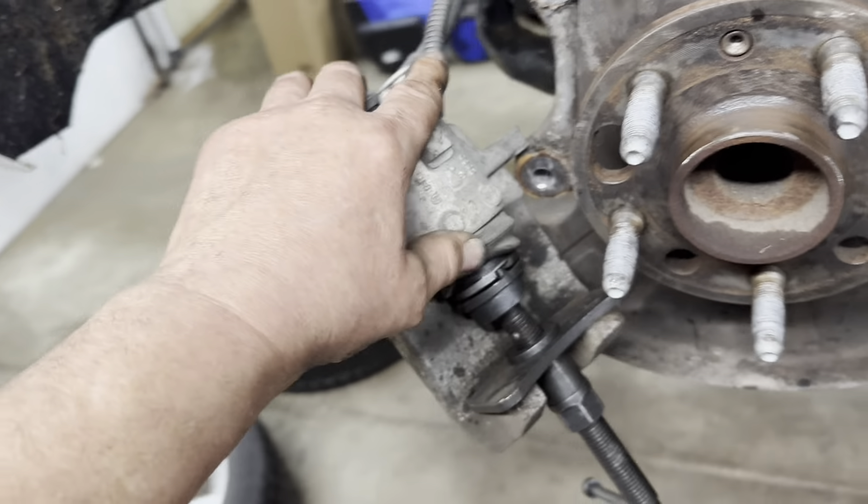If you've got one of these piston compression tools, match up the piece so it fits into the notches, then get the tool in there. Turn it while you hold the caliper — turn and tighten, turn and tighten. Once it's pushed in all the way, make sure your notch is at six and twelve o'clock, because some pads have a little notch on the back side that needs to sit in that little hole in the piston.